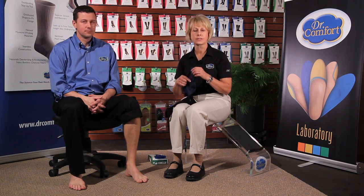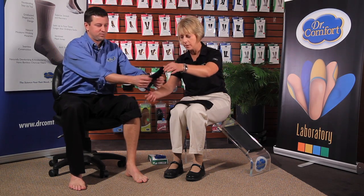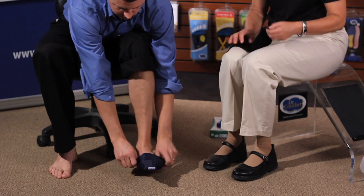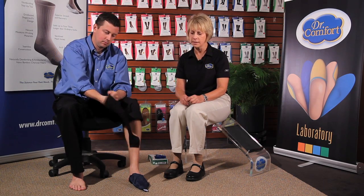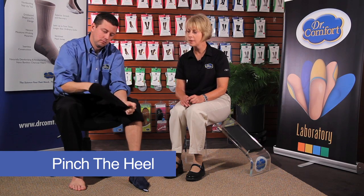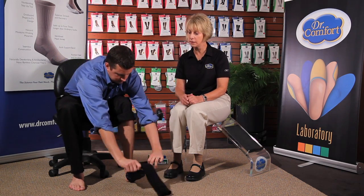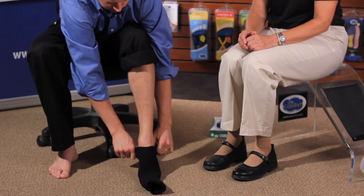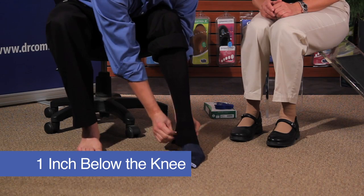Another donning technique is using our open-toe compression hose. In that box comes a toe slip, which makes it easy to don an open-toe stocking. Our model today is Brian, and he's going to show us how to do that. The toe slip goes over the toe, and then you use the same technique of putting your hand into the stocking and pinching the heel with your thumb and forefinger. Pull that inside out, make a little pocket. This time it's very easy to slide it over because there isn't anything to restrict you with the toes, and the toe slip glides over easily. Pull the stocking up to about one inch below the knee.